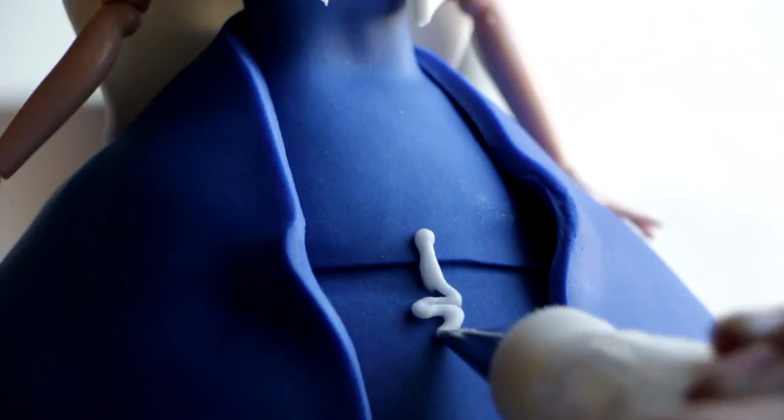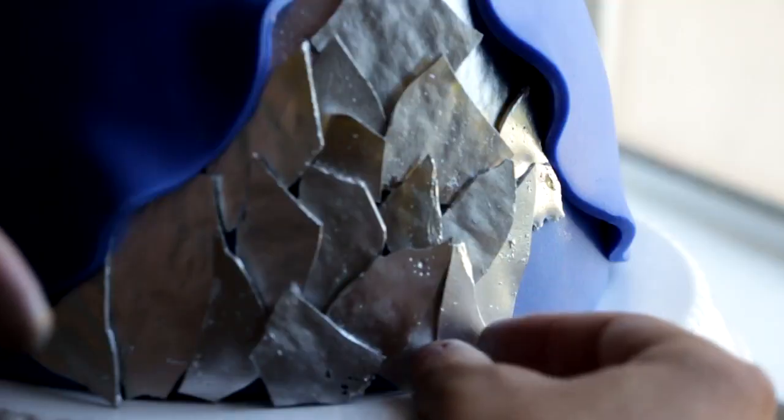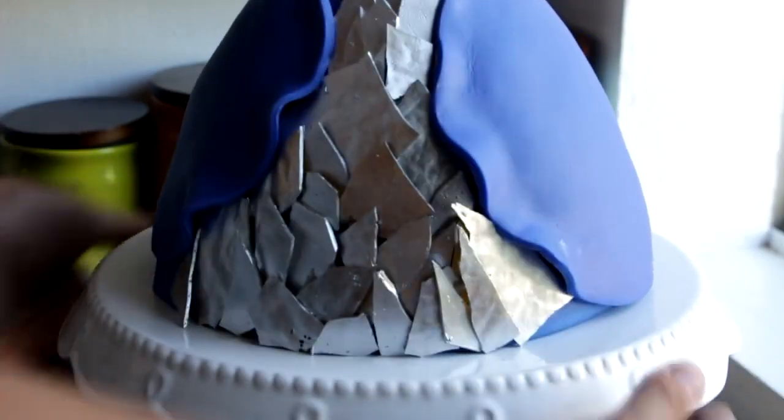Place that onto the dress. I think Eevee resembles the Evil Queen more than Mal resembles Maleficent, which is kind of why I really needed to incorporate the mirror. And this was a perfect way to do it.